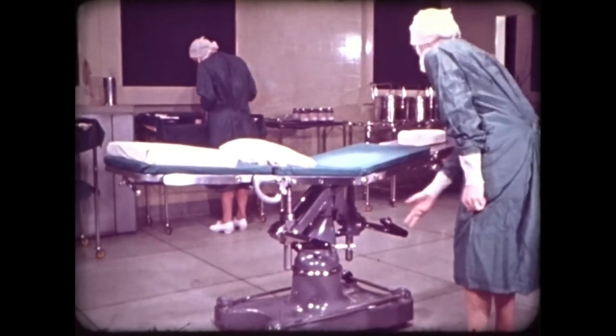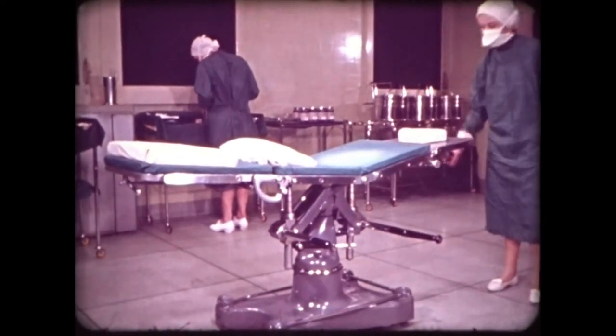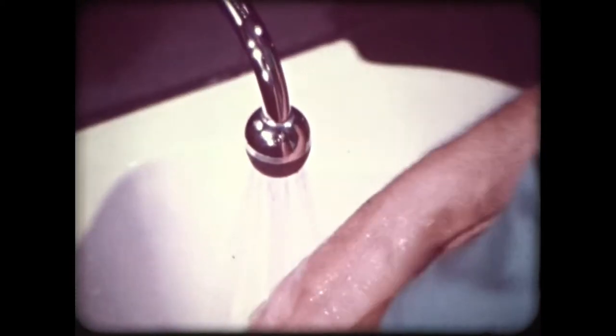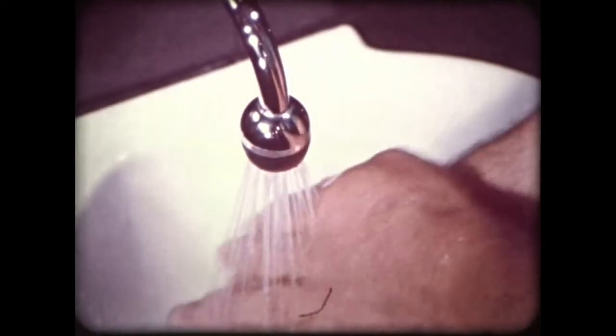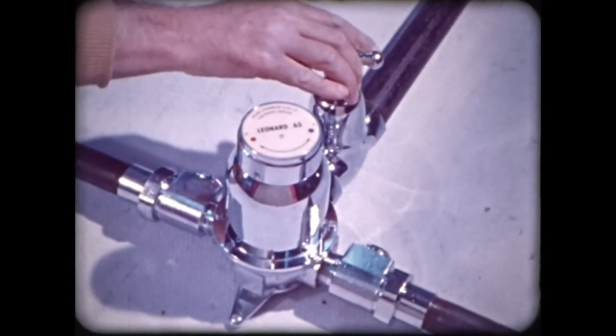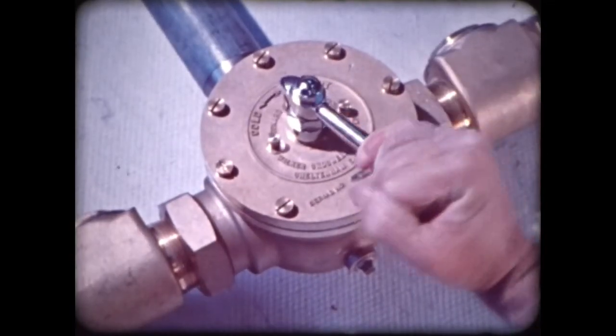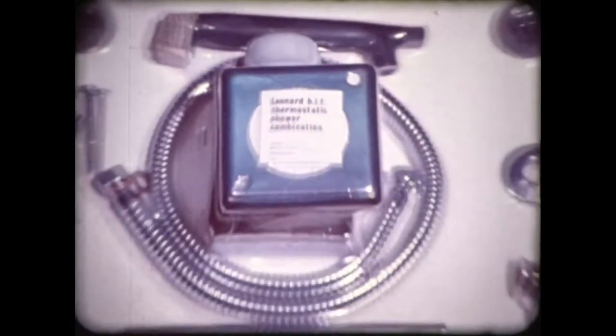From hospitals to chemical engineering, wherever scrupulous cleanliness and accurate control are specified, there are installations to suit the purpose. Leonard valves are packaged and sent all over the world. They are backed by knowledgeable experts who can understand and solve local problems.